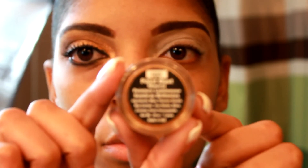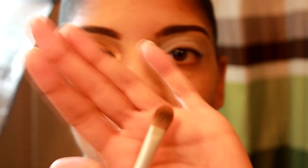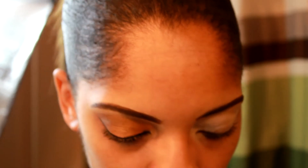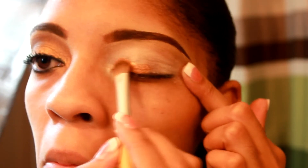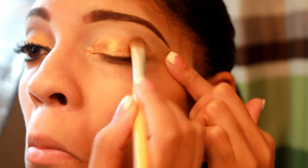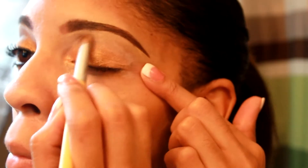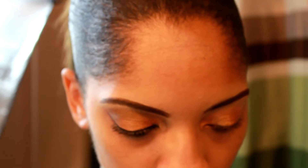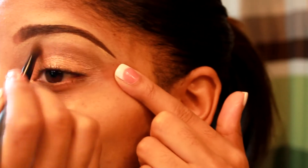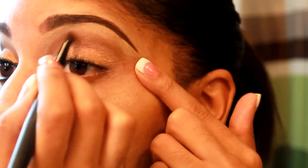Okay so next I'm going to take this eyeshadow — it's 102 paint dust mineral, also by La Grace Cosmetics. I'm going to use my shadow brush to apply it and just pat it on my eye. Then I'm going to take this Chocolate Kiss by Mary Kay, and I'm going to take my blending brush and apply it in the V in the middle part of my lid. Make sure you blend very well.